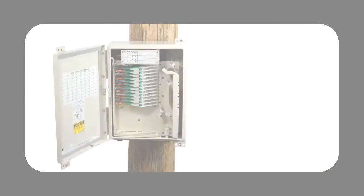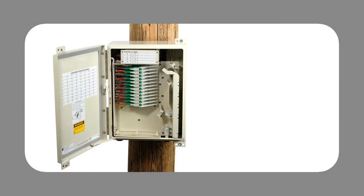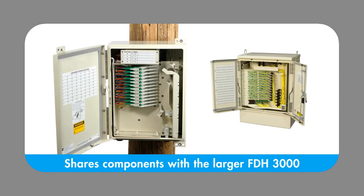The Mini FDH-3000 utilizes the same plug-and-play modules and cable management solutions as found in Comscope's larger FDH-3000 cabinets, which helps to reduce inventory carrying costs.